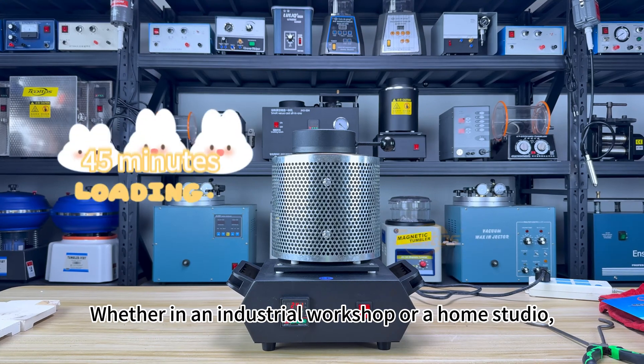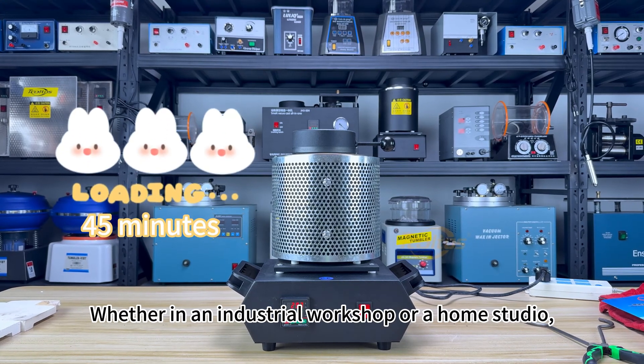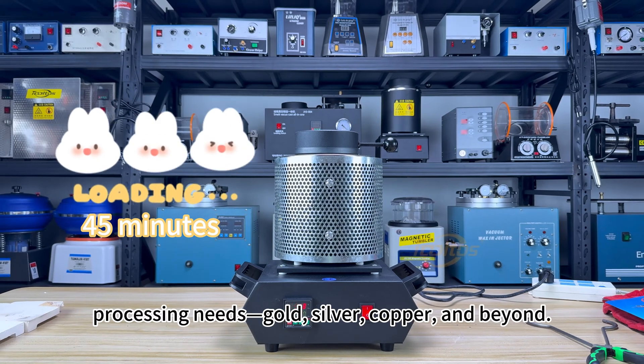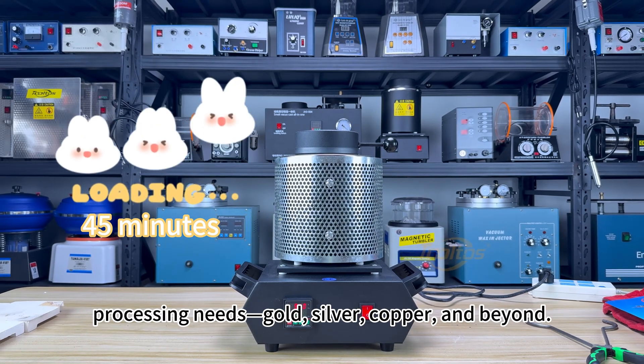Whether in an industrial workshop or a home studio, this digital furnace meets all your precious metal processing needs — gold, silver, copper, and beyond.